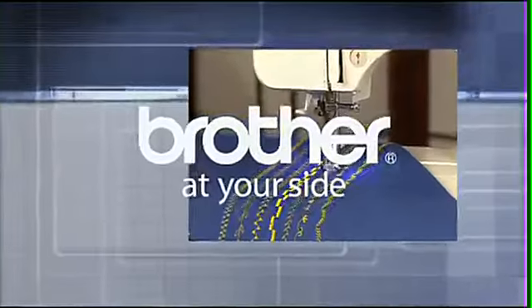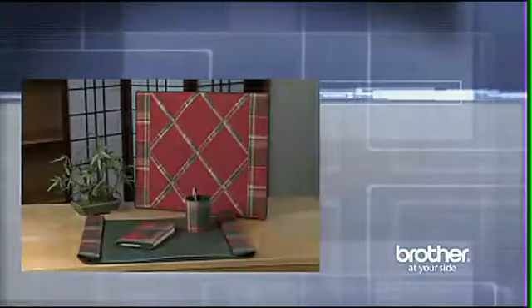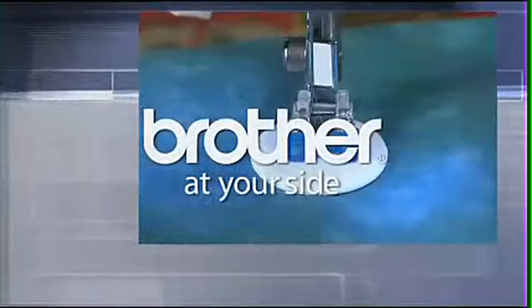Looking for a sewing machine? How about a sewing and embroidery machine? Then look no further than Brother. From automatic needle threading, LCD screens, and built-in designs, Brother Sewing and Embroidery have the features that let you unleash your designer within you.